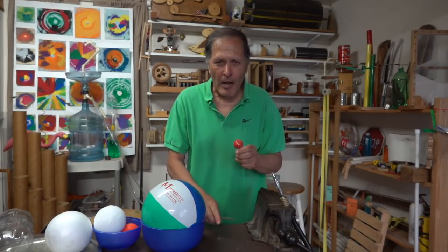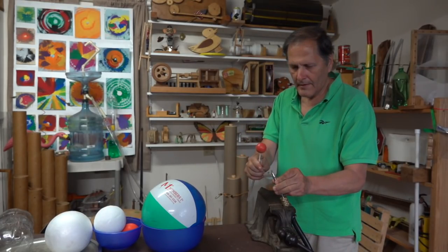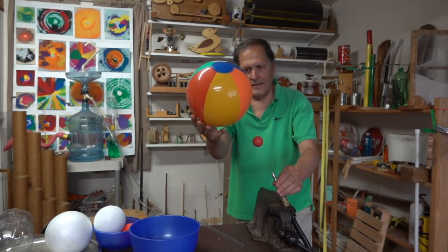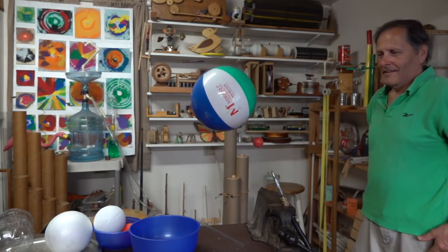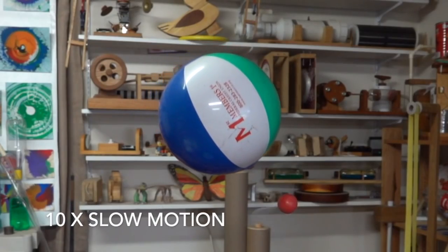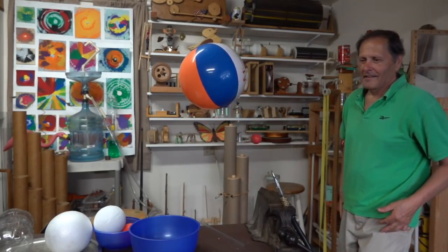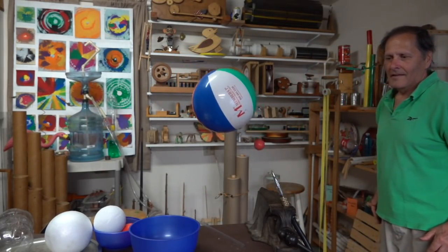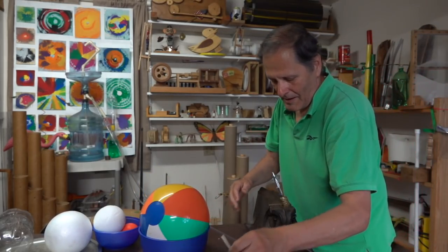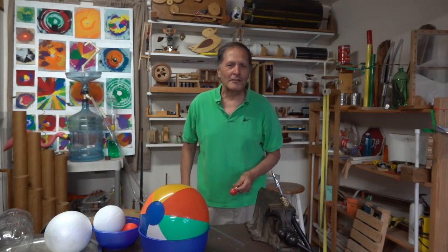Now let's try one more. Here's a lollipop — I'll get this spinning and then I'll add a beach ball to it. Here we go. There we go. Thank you for watching and come back and see me again.